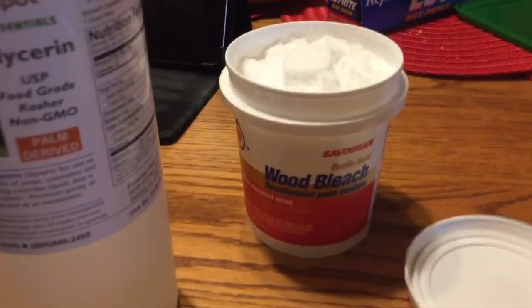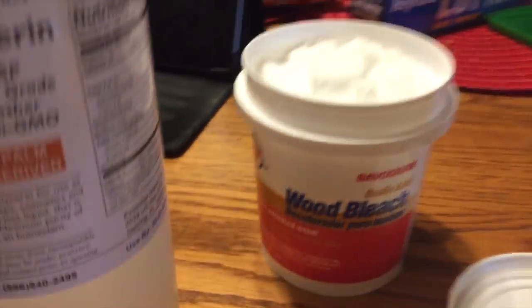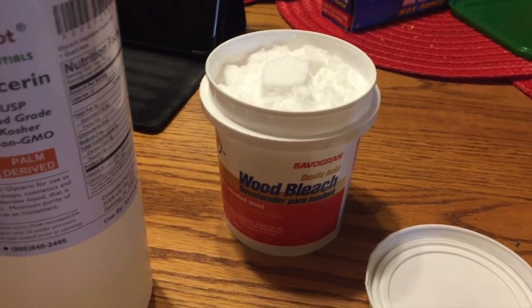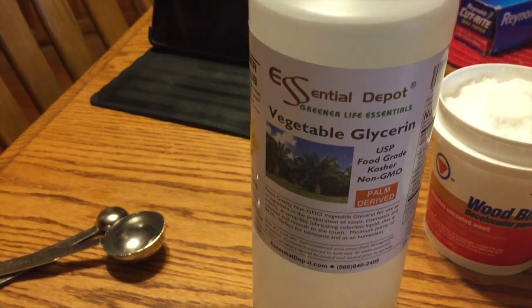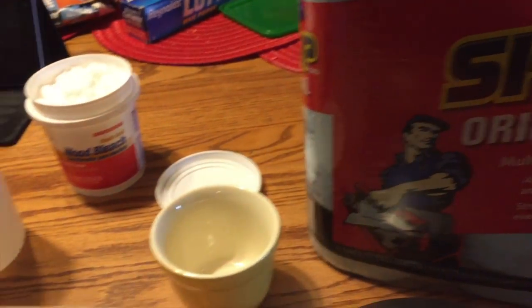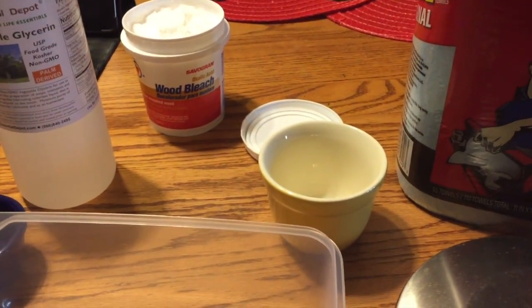Here we go making our Varroa mite treatments. Some of the stuff you're gonna need: oxalic acid — I'm just using this wood bleach, the Savo Grand brand, ordered off Amazon since I wasn't really able to find it in the hardware store. Some food-grade glycerin, blue shop towels, a kitchen scale, something to mix the ingredients in, and of course gloves because this is oxalic acid. Something to stir with — I'm just going to use the metal end of a spatula since I can rinse it right off.